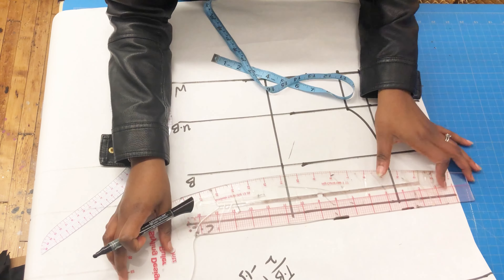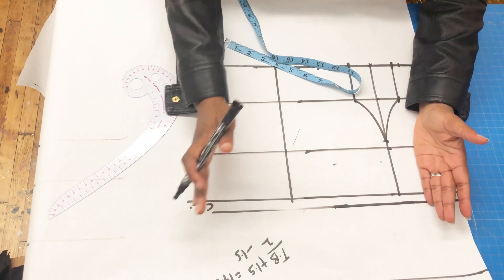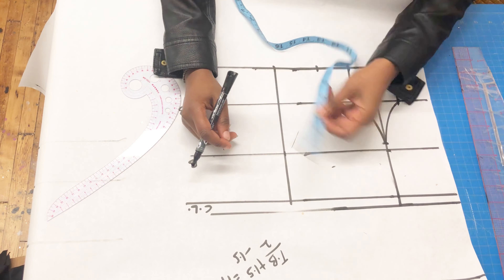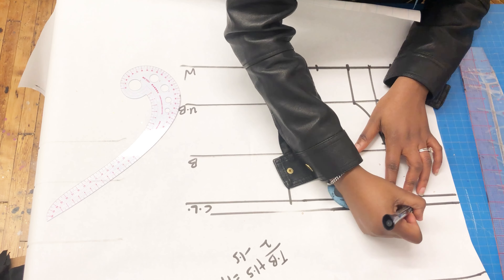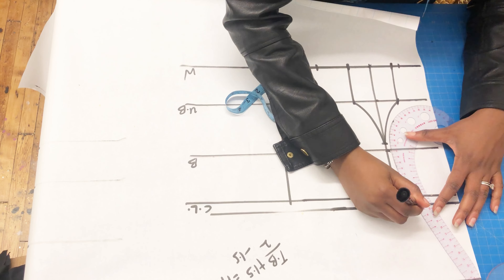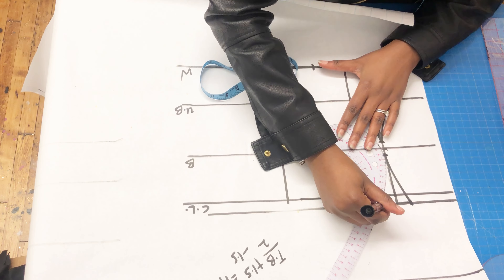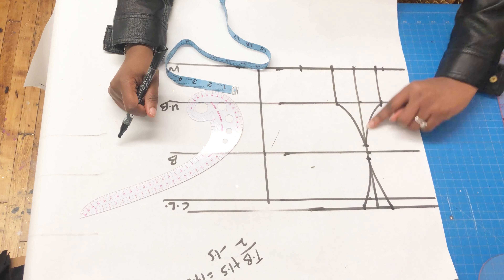Measure the distance from your bust to your under bust, then use that same distance measured upward from your bust — so if it's 4 inches below, measure 4 inches above, and that's exactly where your bustier top should stop. I extended my bust span measurement to where the line stops and measured 0.75 on either side of it so the top will be snug and fitted with no gaping. Then I drew a curve 0.5 inches above the bust line.